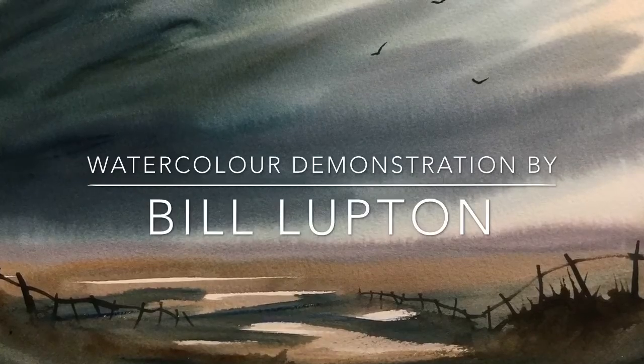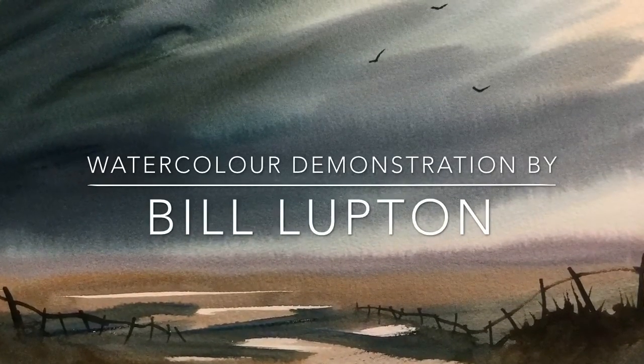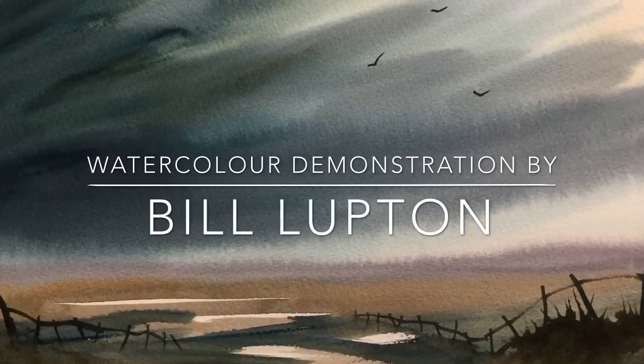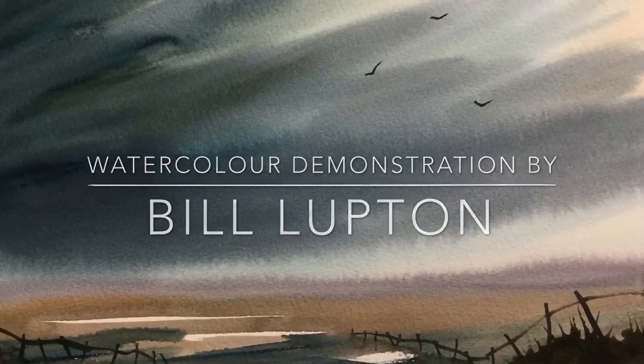Hello, my name is Bill Lupton. Thank you for joining me in this watercolor demonstration. It is just a bit of fun really — I'm just going to throw paint on as quick as I can to create as much drama as possible in a short period. Why not leave some comments and let me know what you think.